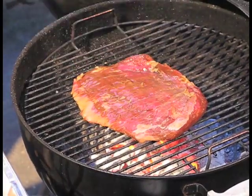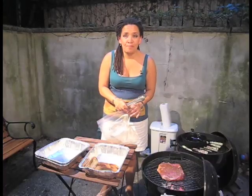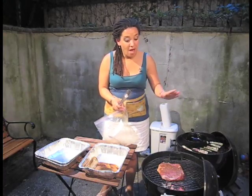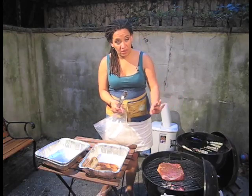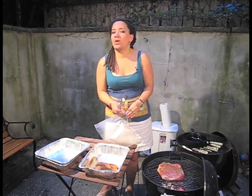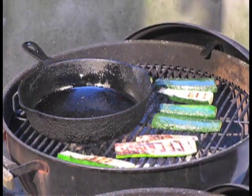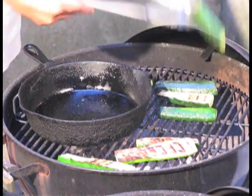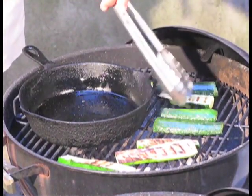My plan is to sear it on each side about one to two minutes, and then I'm going to cover it and cook it all together, maybe 10 minutes. Flank steak has a thick part and a thin part, which is kind of nice — so you have rare as well as maybe a little bit more well done. I also have some zucchini going here, and this pan here is heating up on the stove because we're going to grill off some onions.